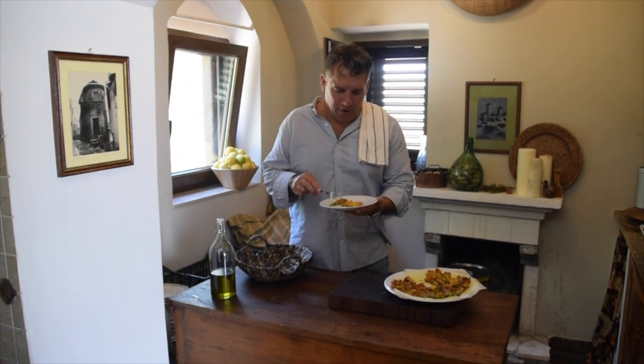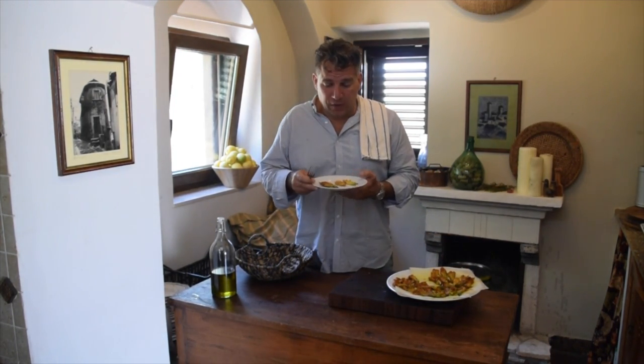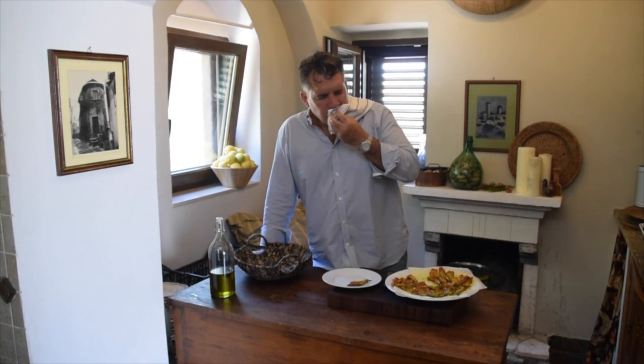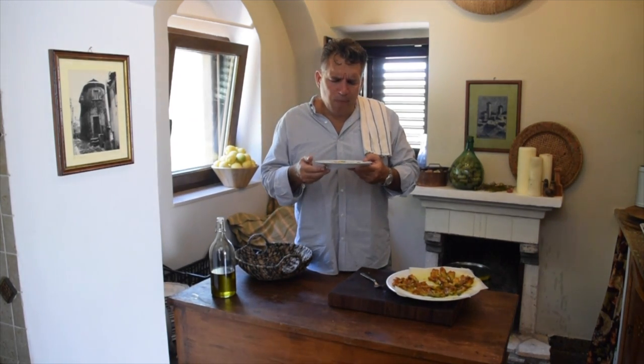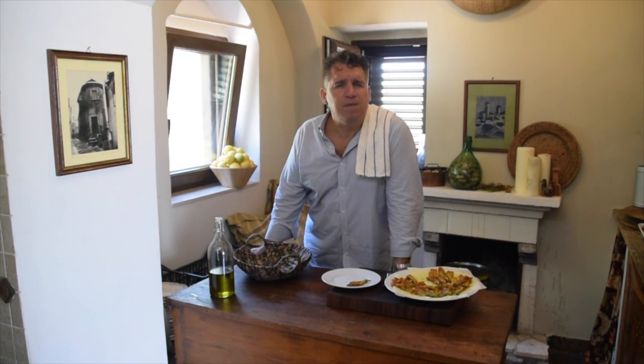Bon appétit! My favorite part. I usually serve it just like that on a plate, just like my grandmother used to do, with some paper towels. I don't salt, I don't add extra cheese, I don't do anything. I'm going to throw it in — mmm! Caciocavallo cheese with the mozzarella, it's just perfect. You got that salty background flavor, just a hint with the prosciutto. You got the olive oil — you can taste it from the frying. You got the egg within the cheese. Oh my God, so delicious. A little chilled white wine with a peach, sipping it, looking at the sea, enjoying the day, listening to Frank Sinatra. I don't think life could get any better than that.